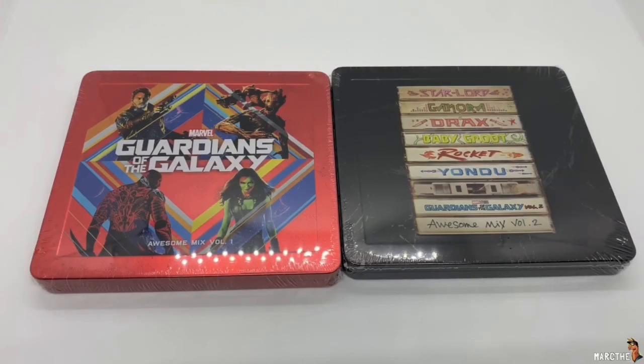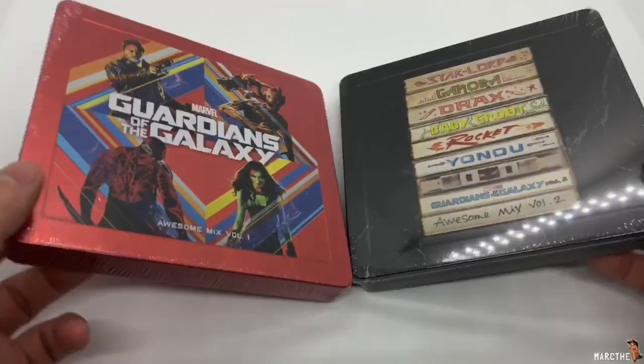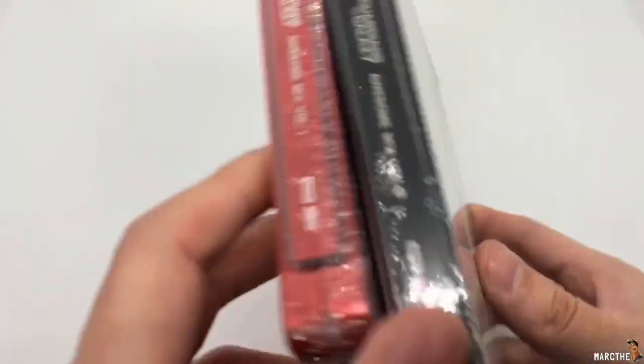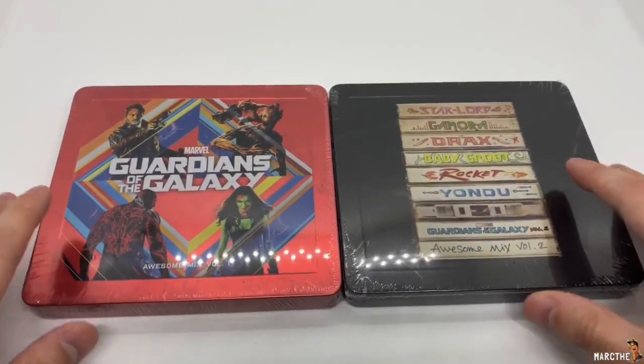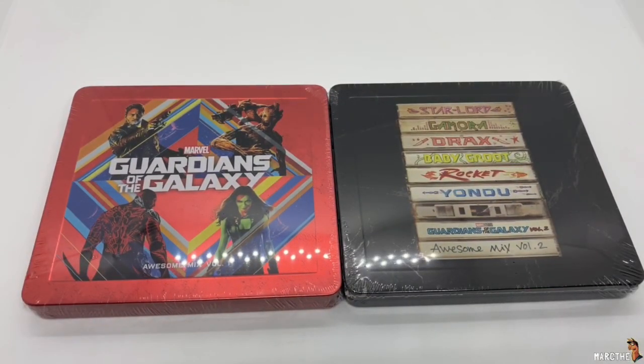Hey guys, Mark DeLama here with another unboxing for you guys today — actually two unboxings. This is the Guardians of the Galaxy soundtrack for the movie, Part 1 and Part 2. This is a Xavi exclusive, and the reason why I'm doing CDs — which is crazy, I don't usually know who buys CDs anymore. These are still books. I'm going to go ahead and do a quick unboxing to see if these are worth picking up. Let's get started.